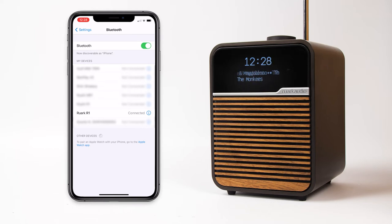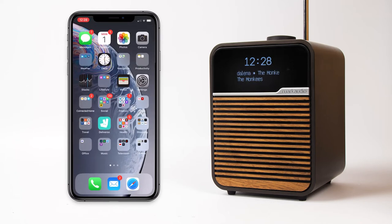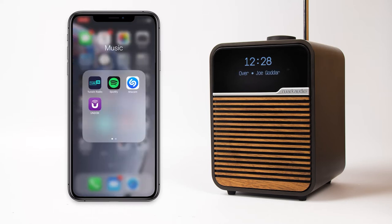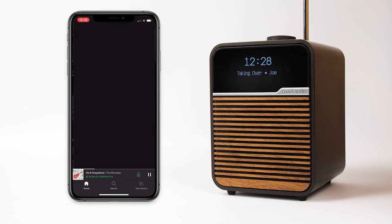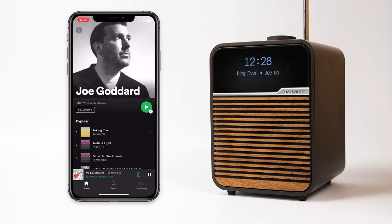Now music will play from your R1 when using apps such as Spotify or Apple Music. You can connect up to eight different Bluetooth devices to the R1, but please note that you cannot connect Bluetooth headphones as the R1 has a Bluetooth receiver and not a transmitter.